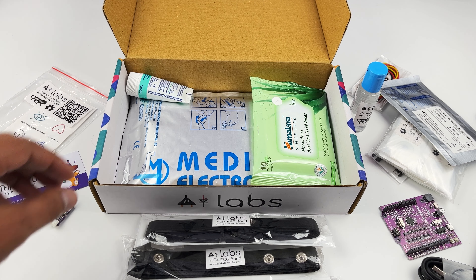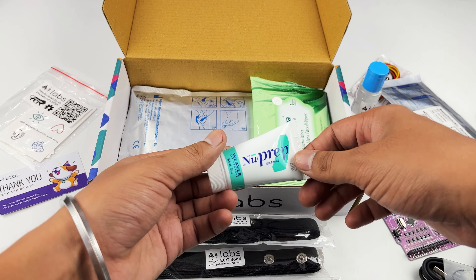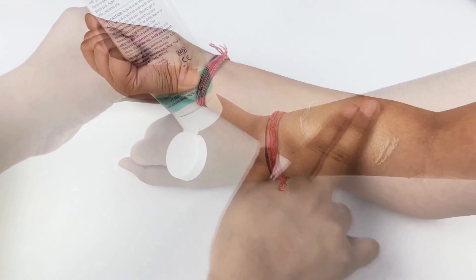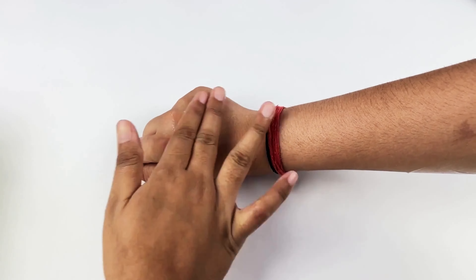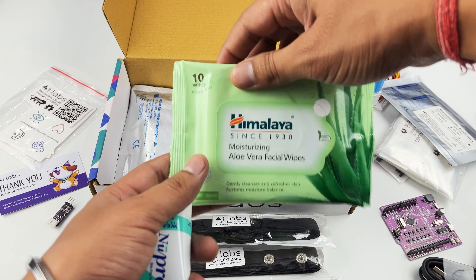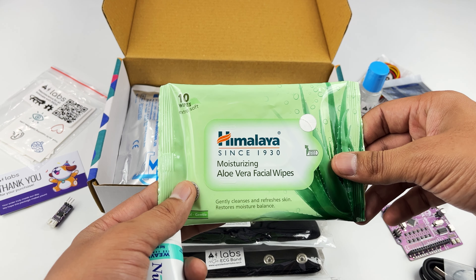But before applying either the gel electrodes or BioAmp bands, you will require some skin preparation to remove dirt, dead skin cells or oil. And for that we have Nu Prep Skin Preparation Gel. You just rub the skin surface with it and wipe the surface with these wet wipes.